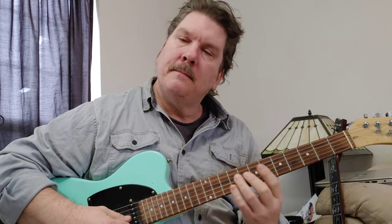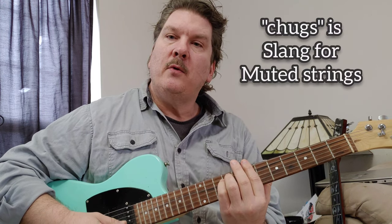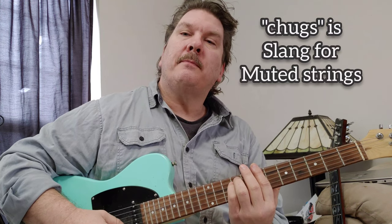It starts out on B minor at the 7th fret, but it's just playing basically the top two strings. That's how the song begins — it's like down, and then you play a couple chugs, and then you go down, up, down, up.